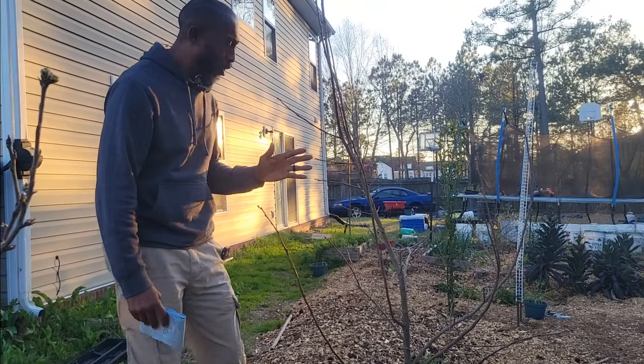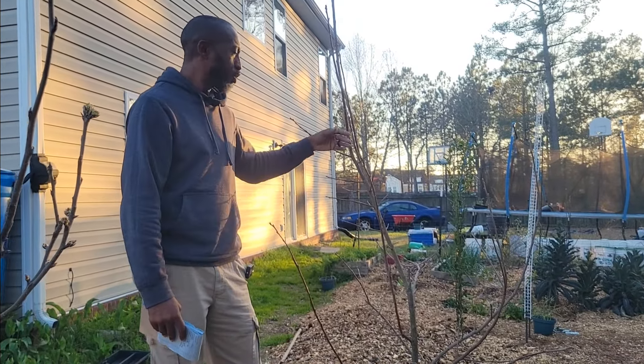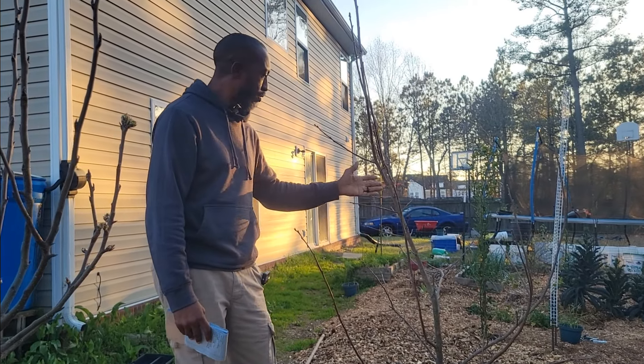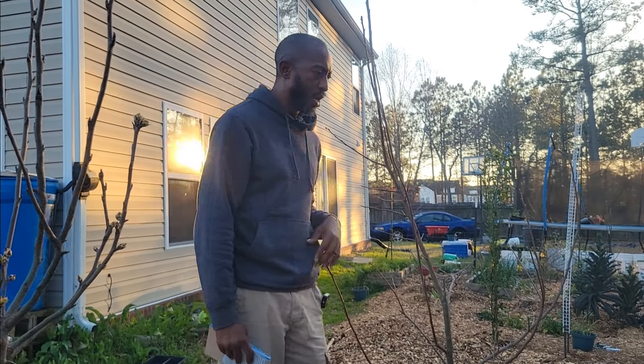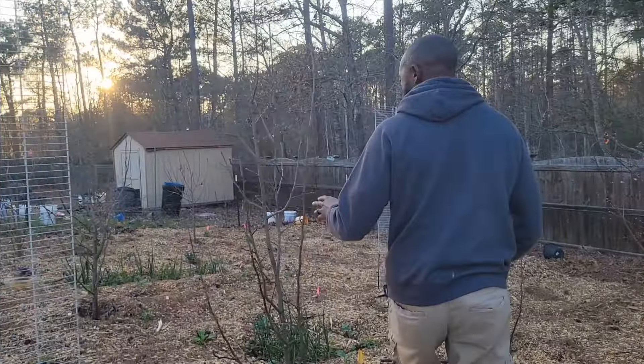All right, moving right along over to the next tree. This right here is the Fuyu persimmon tree. My daughter loves Fuyu persimmons, and my son does as well, so I went ahead and got the tree. This one actually fruited last year and I was able to get some fruit off it, so I'm excited to see how much fruit we get this year.